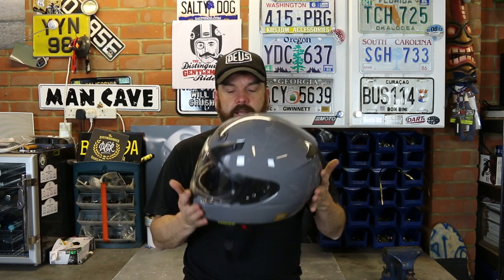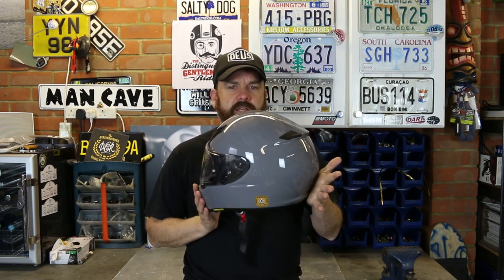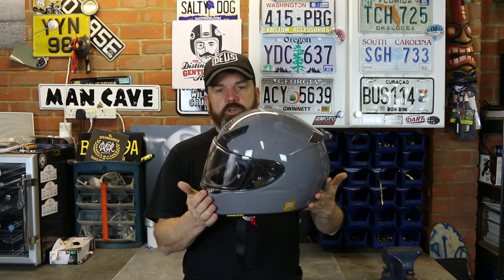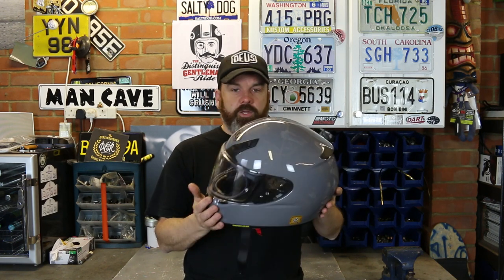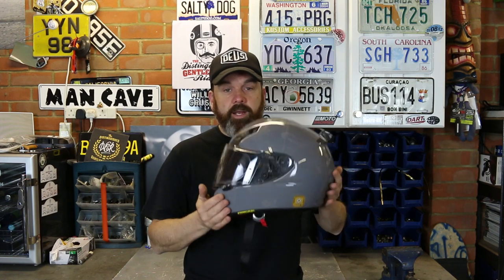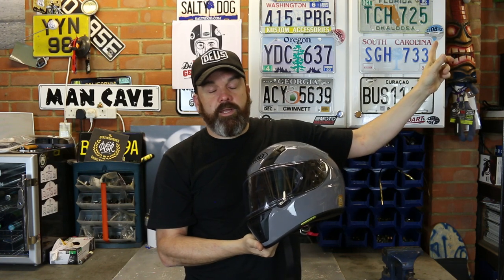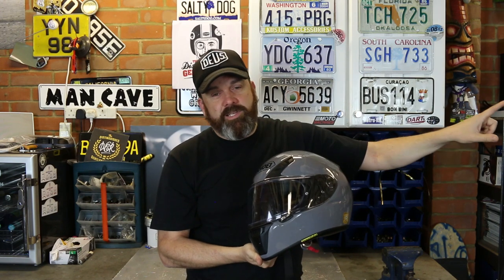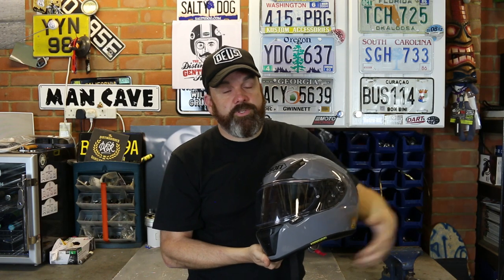What do I think of the helmet? I really like it. The styling is good — that understated styling, especially in one of the solid colors, looks pretty good on any bike you'd choose to ride. It's light, it's comfortable, it's quiet, and it's got good ventilation. So all in all, I think another winner from Shoei. There'll be a link in the top corner for more information, some extra videos in the end credits, and that all-important subscribe button — if you like what I'm doing here, please hit that.